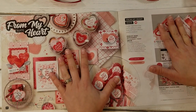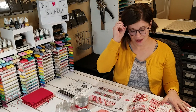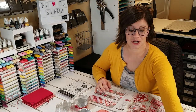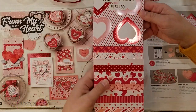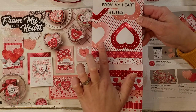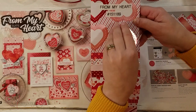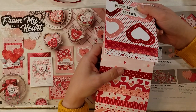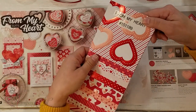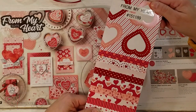It's this From My Heart suite. It's super cute. I want to first just start by showing you the beautiful paper here. It's the red and pink — the real red and flirty flamingo — and they both have kind of a foil look throughout the paper, so it's a specialty paper. It's just so pretty. You can see just that metallic look going through it. I love it.